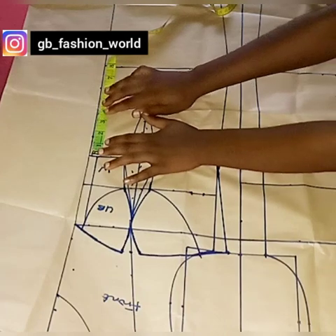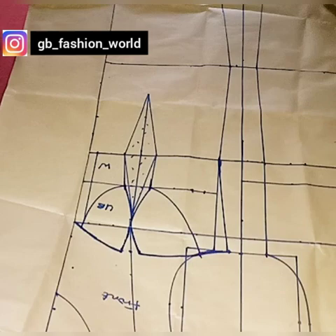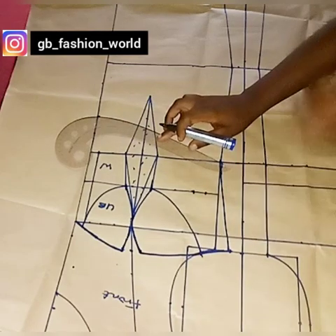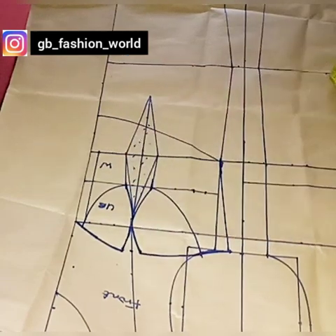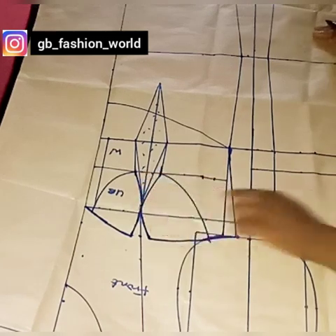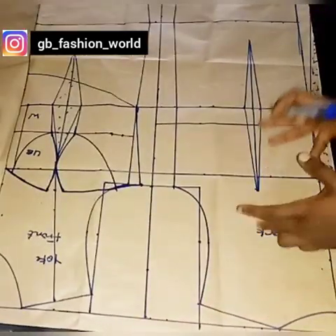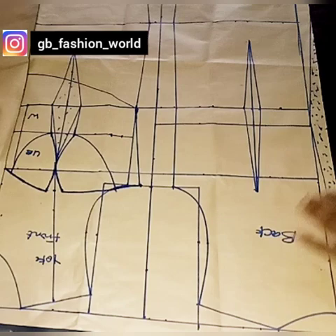Moving ahead to the back corset: from my waistline I'm going to come down by three inches — three inches is just perfect. Come down by three inches and connect to the waistline back. You can use your straight ruler to connect, or make use of your curve ruler depending on the shape you want. The curve ruler is going to be better. This is just for teaching purpose — you can alter your pattern. So I came down by three inches from my waistline and connected it back — this is going to be the yoke part of the dress.